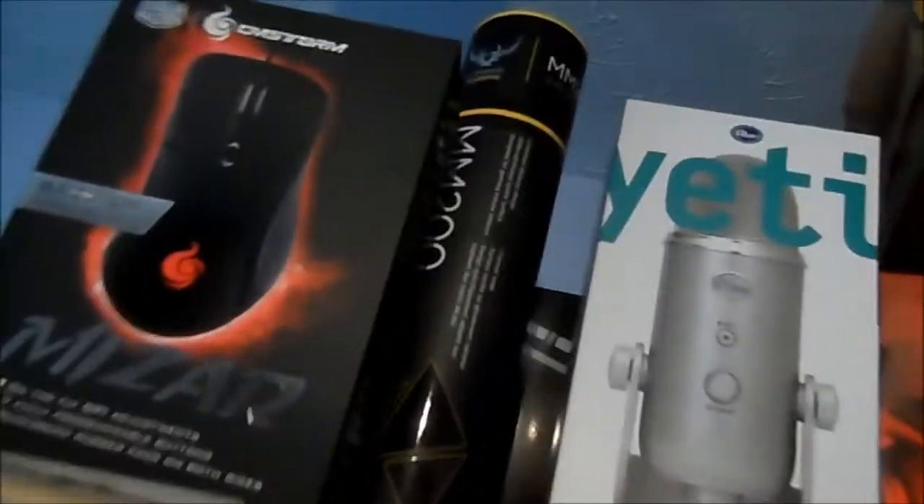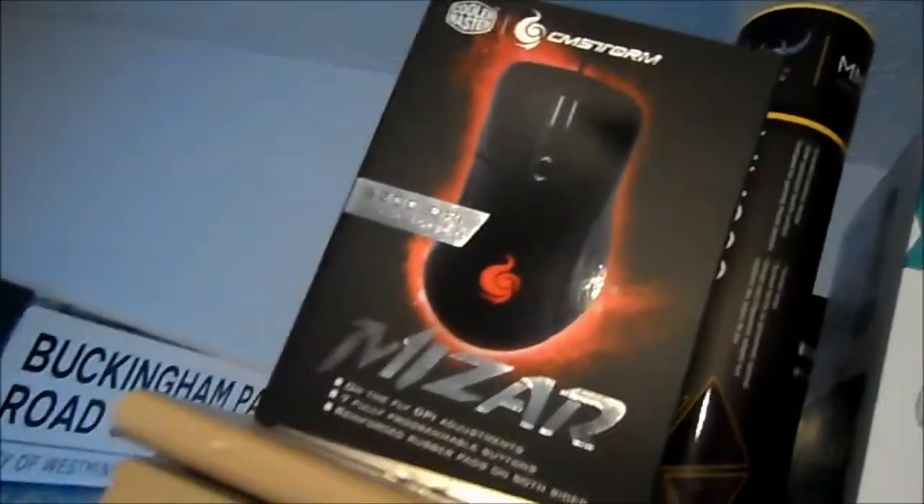Just to start with, up there we've got most of the boxes plus some other stuff — there's a box from my keyboard, headphones, Blue Yeti, mouse mat, and mouse. I'm going to try and display as many of the boxes as I can.